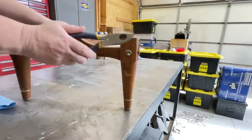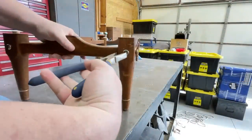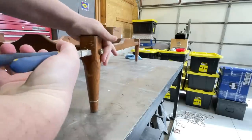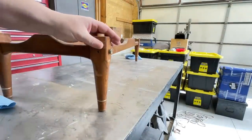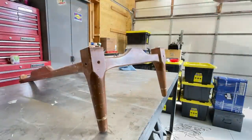While I waited for that wood putty to set up, I moved over to the base. These brass pegs were just pressure fit into their holes, so I gave them each a light tap to loosen them up and then just pulled them out with some pliers.